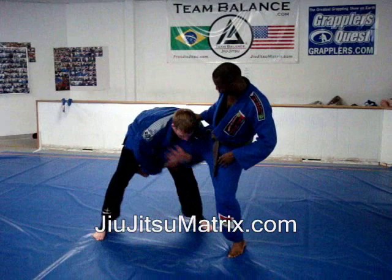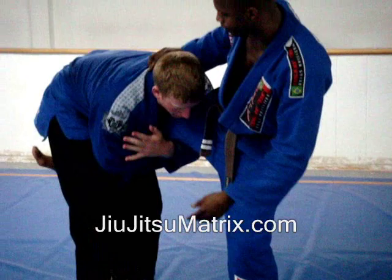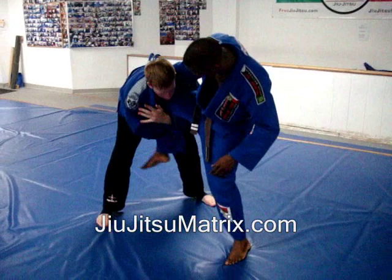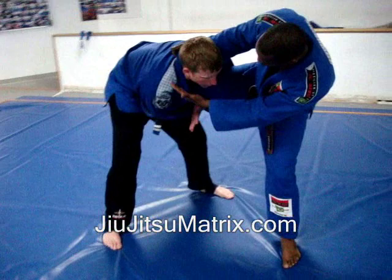Keith gets a single leg on me here. What he wants to do is pinch his legs right here and swing me down to the ground to get the takedown. Now my defense is going to be here — once he gets this in, I'm going to bend my leg and get it to the outside.